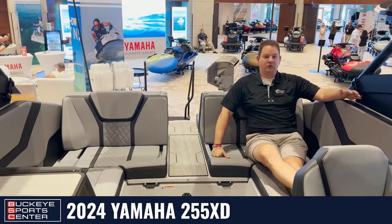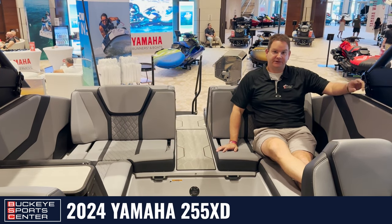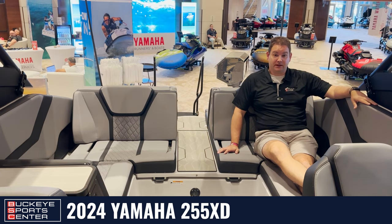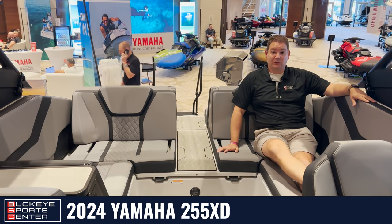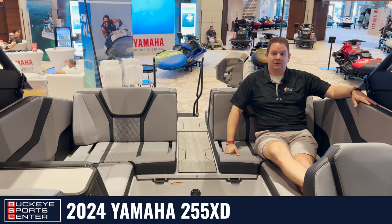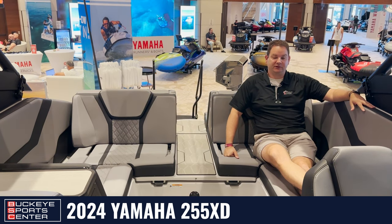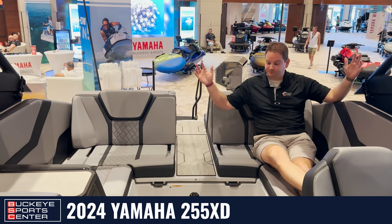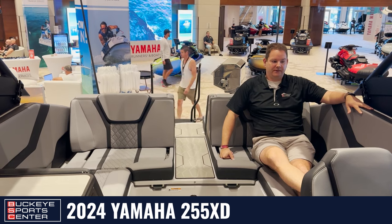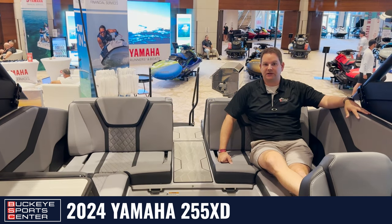Moving inside the cockpit. Since I'm sitting right on top of the engines — this boat, because it is the 255 designator, means we've got the dual supercharged engines from Yamaha. The 252 series is going to have the non-supercharged engine, so that's the primary difference between a 252 and a 255. You want a little bit of extra power, you go with the 255. You're going to get pretty good performance on both setups, but if you want that little extra, opt for the 255 model. This cockpit has a huge amount of space for multiple people. This is a 25 foot boat, but most people feel it's more like a 27 or 28 footer because of the size.